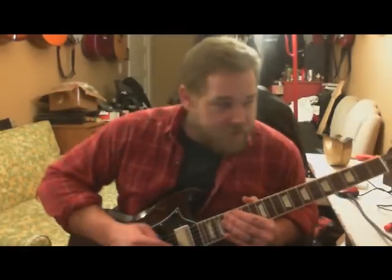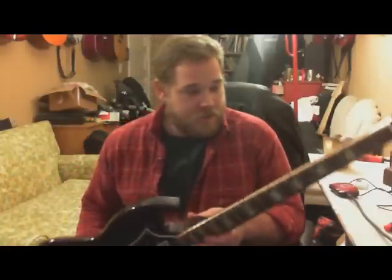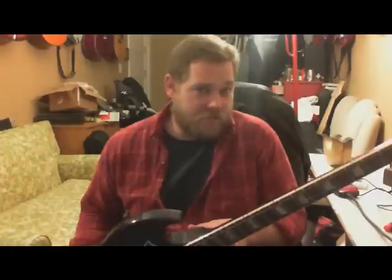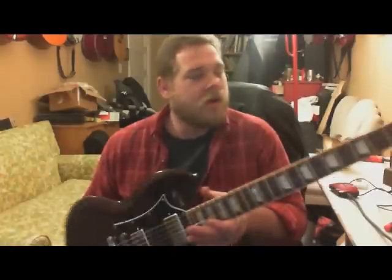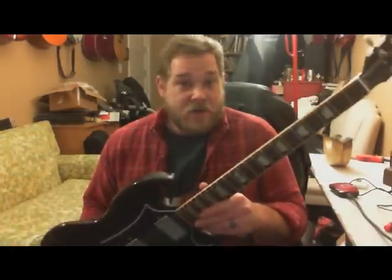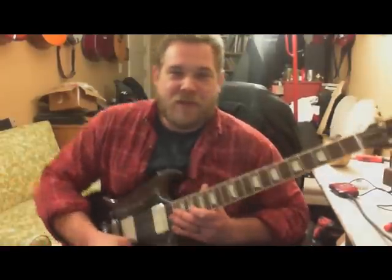Hey everybody out there on YouTube, this is a review of — what year is this? We're in 2013, but this is a 2012 SG Standard Limited. Now what 'limited' means is that it's either going to be highly collectible or not worth anything — go figure, that's the nature of the beast.